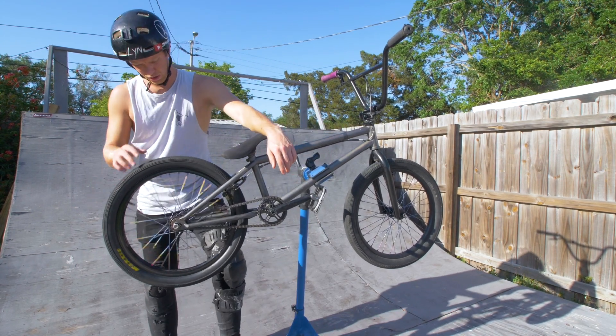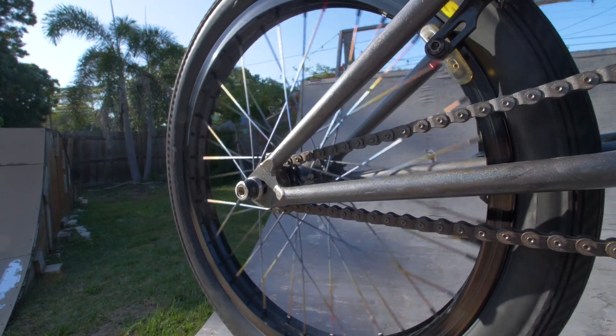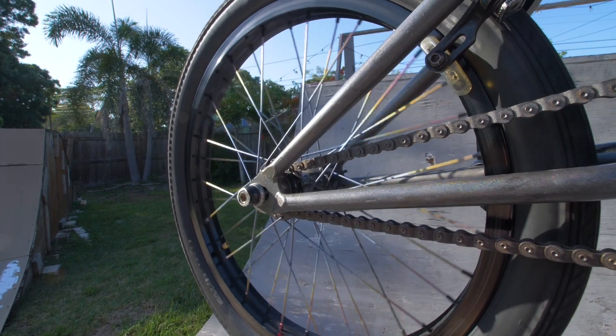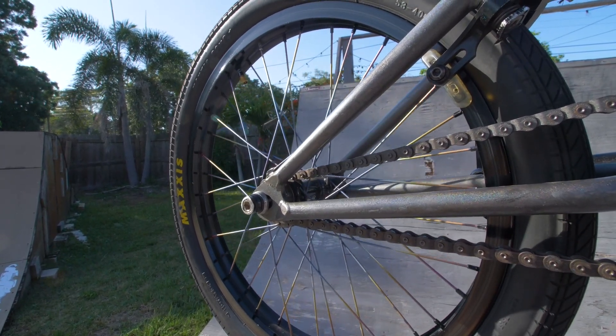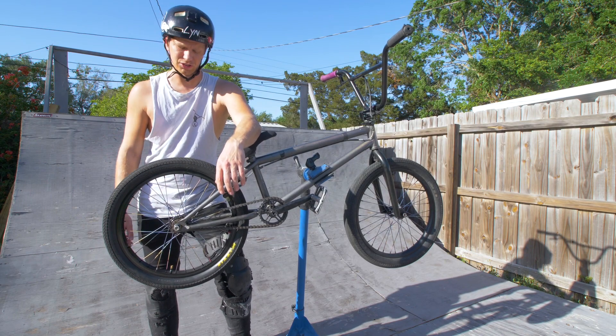And then for the back wheel — Profile Elite with a 9 tooth, tie driver, tie spokes, tie bolts, Odyssey 7KA rim, and then a Maxxis Grifter in 2.1.